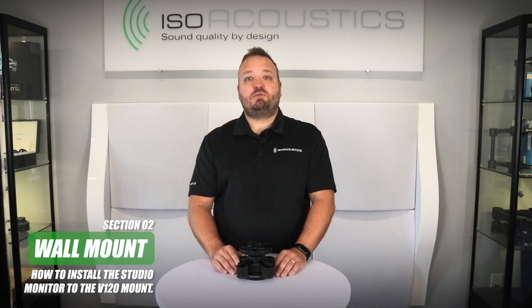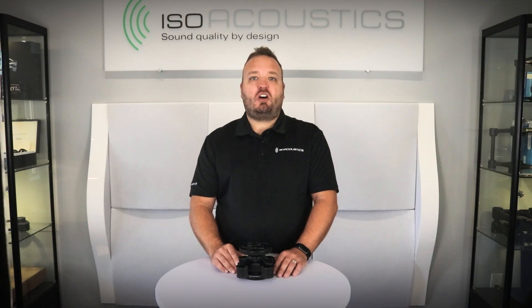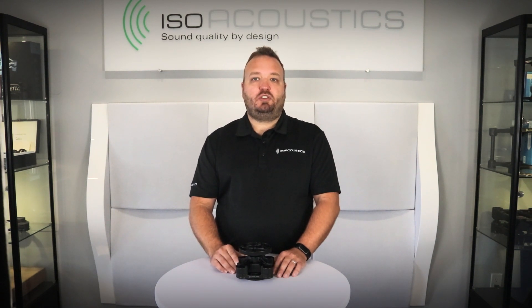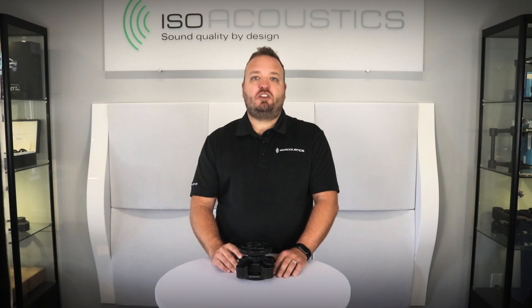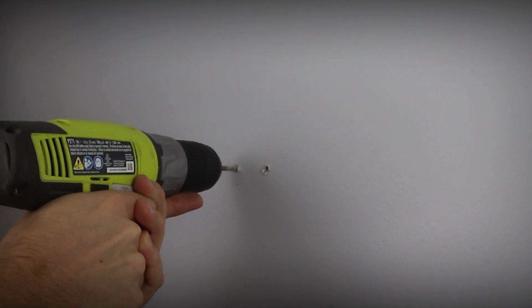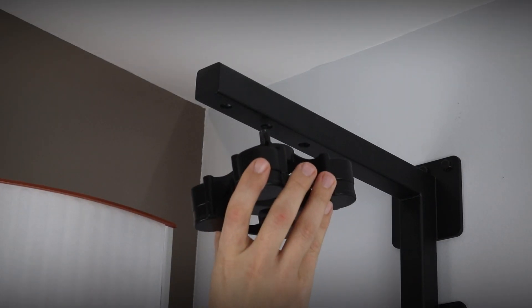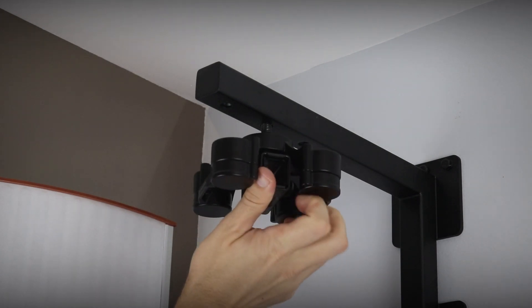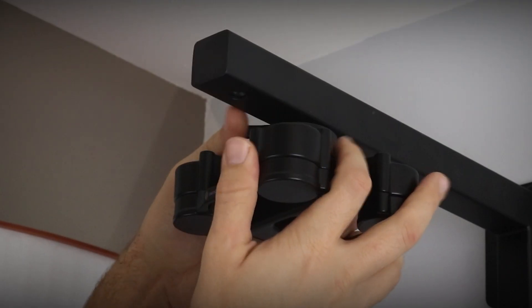The second mounting option is the wall mount, which is sold separately. Determine the location for installing the V120 wall bracket, and only install on walls suitable to support the combined weight of the wall bracket, V120 mount, and studio monitor. Move the wall bracket into position and mark the fastener locations with a pencil. Fasteners are not included. Drill the anchor holes and fasten the wall bracket to the wall. Then remove the ceiling plate from the V120 isolator, install the V120 isolator into one of the three threaded inserts in the wall mount bracket, and secure the connection with the tightening arm.